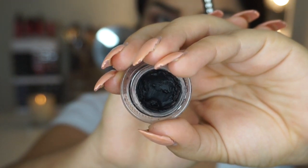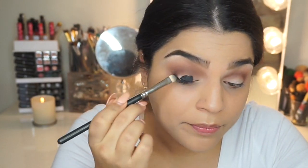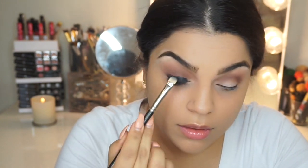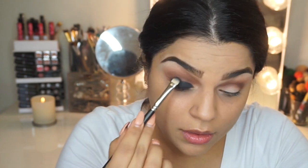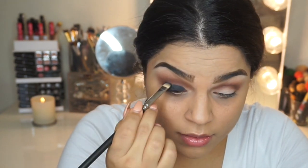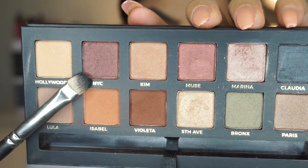Next, I'm going to use Tarte's Amazonian Clay Eyeliner and I'm going to use this with a flat brush and just pop this all over my lid. Pretty much what this does is it helps with any color you want to place on top — it's going to give it a lot more vibrancy and a lot more pop. You guys will kind of see as we go along with the tutorial.